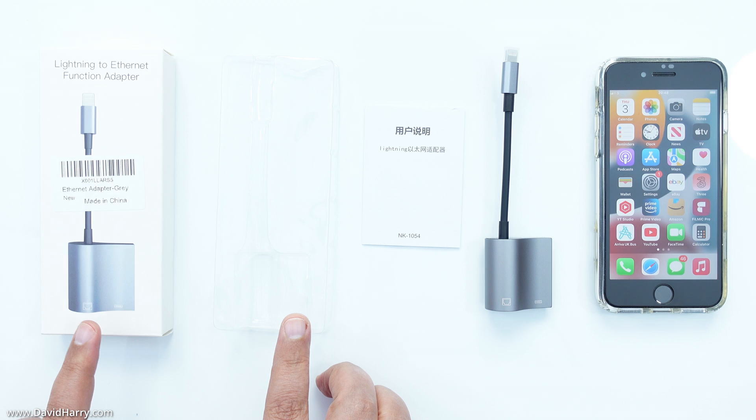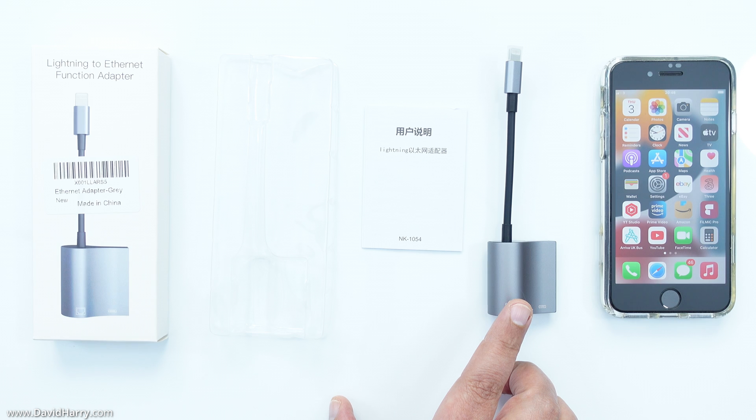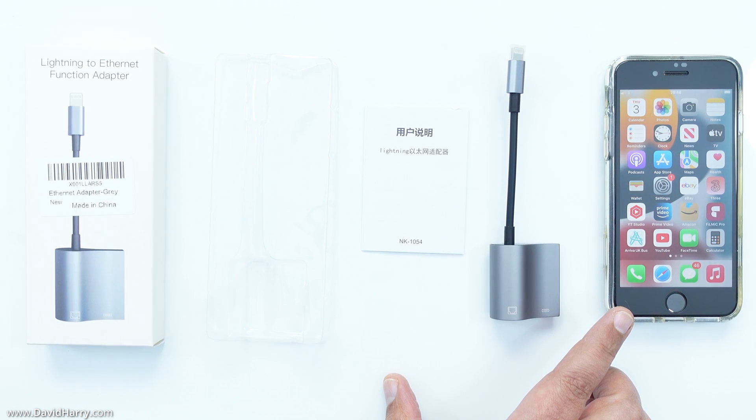On the table we can see the packaging that the adapter comes in, a quick start guide for the adapter, the adapter itself, and next to that is an iPhone SE third generation.